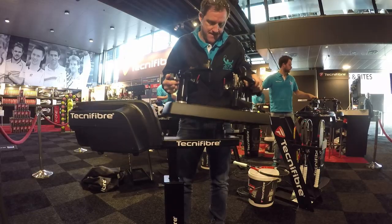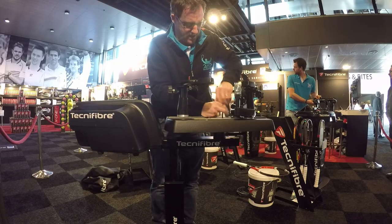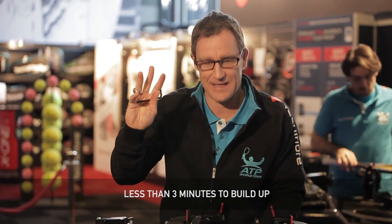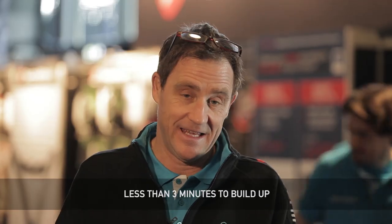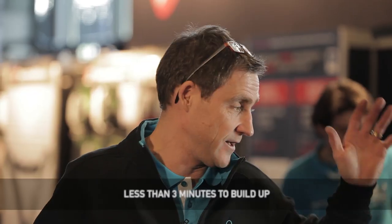Part two. And the last part. As you can see, less than three minutes to build up the whole machine. It's easy to travel, but the quality remains the same as our high-end machine.